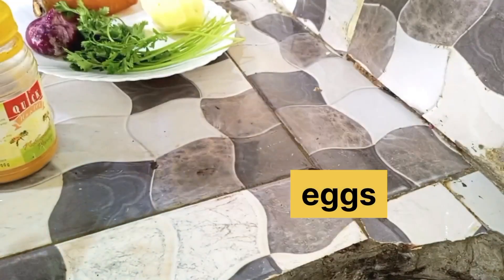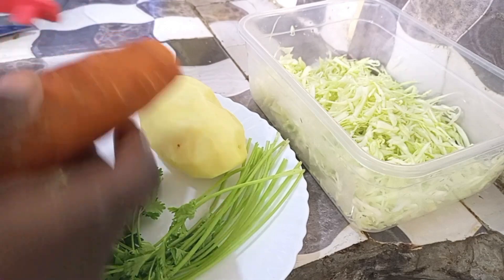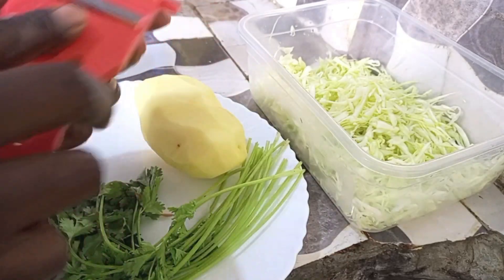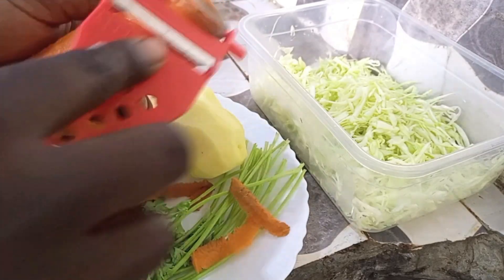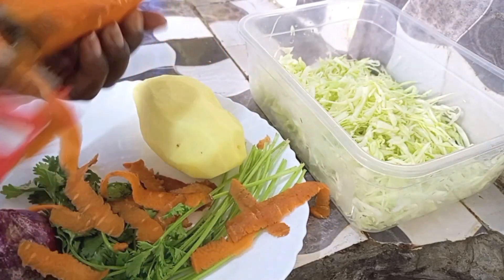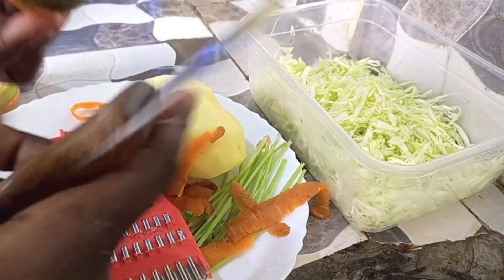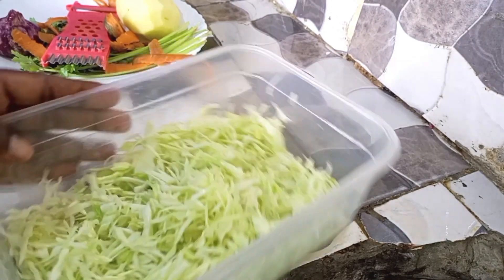Then you will use eggs. Starting with the procedure — first, we are going to peel off the carrot. I peel the outer layer of the carrot, then I grate it. Onto our cabbage, we are adding the grated carrot.